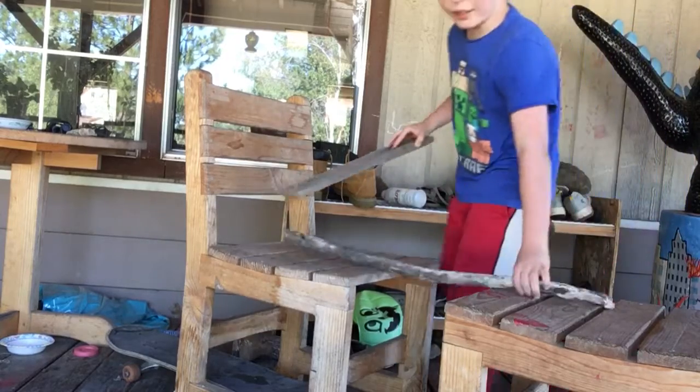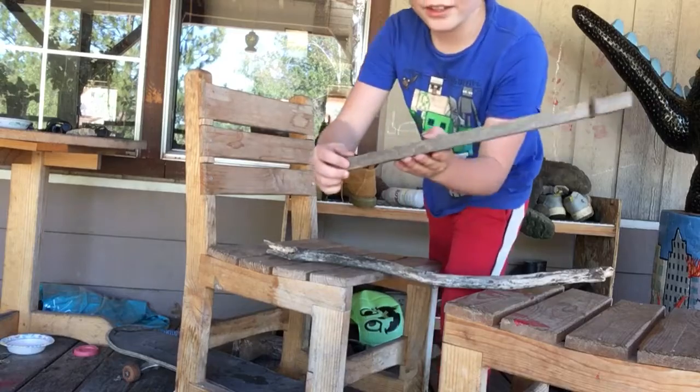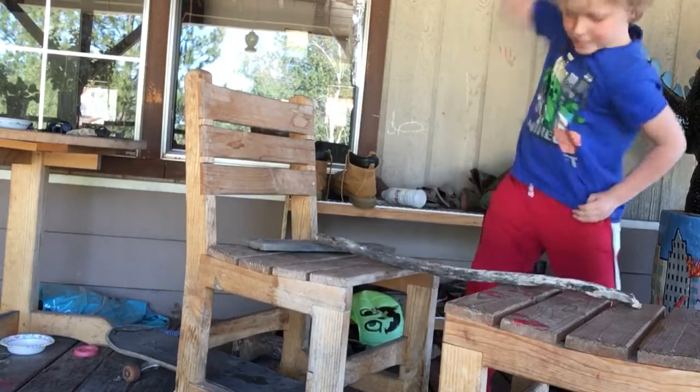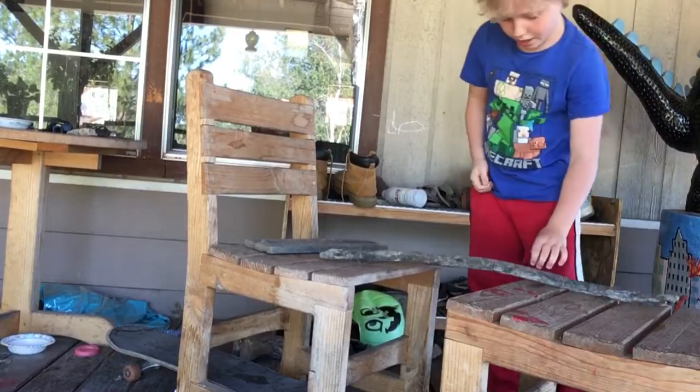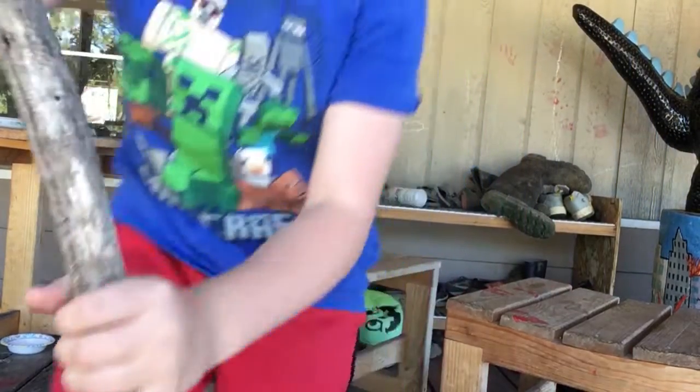So guys, I'm going to break through this first, and then we're going to move on to this. It's literally one and a half inches. Let's go. Oh! Look at this guys — it's cracked!